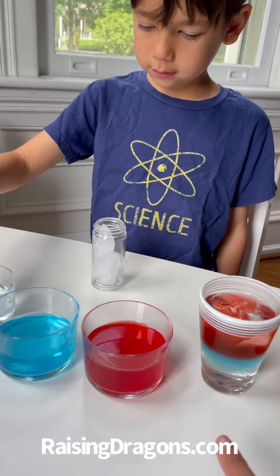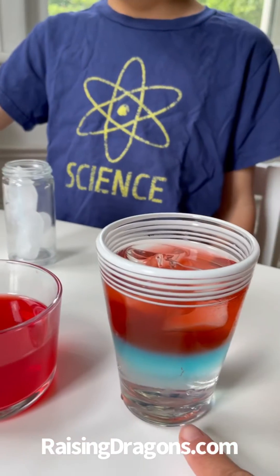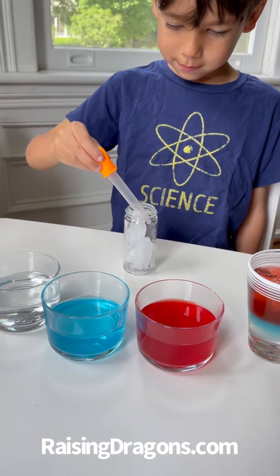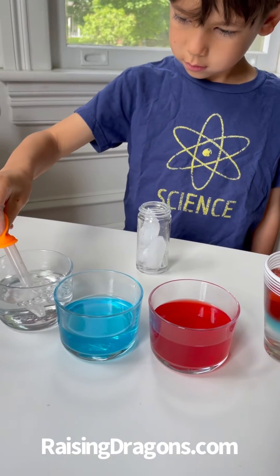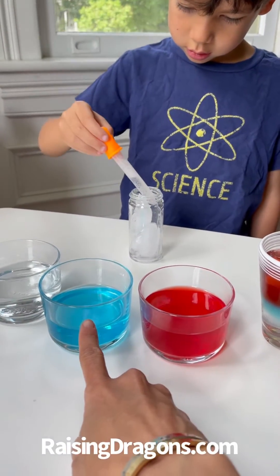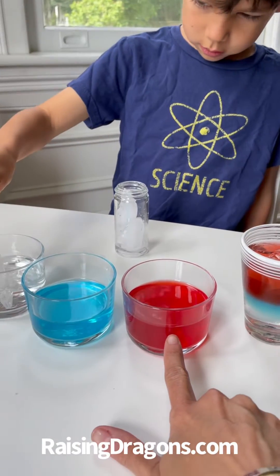So we're gonna make a red, white, and blue patriotic density drink just like this, right Alexander? And we have Sprite for our white, so go ahead and add Sprite to the bottom. And then for the blue we have Gatorade, blue Gatorade, and then this is Hawaiian Punch.